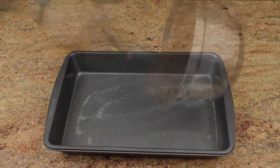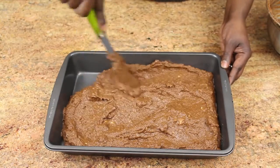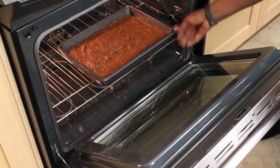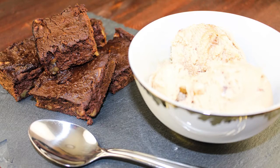Spray the pan with a little coconut oil, then pour in your mixture and use a spatula to even it all out. Put it in the oven for 30 minutes. To know that it's ready, poke in a toothpick or spaghetti — if it comes out clean, you're done. Let it sit for 15 minutes and then serve.